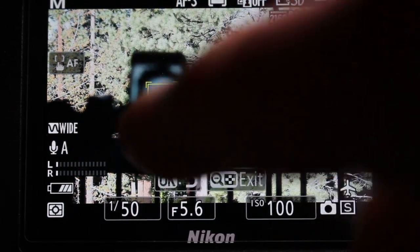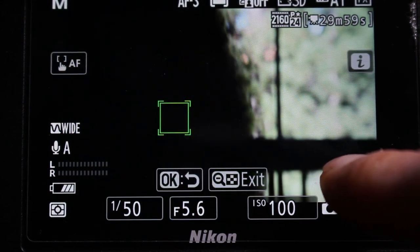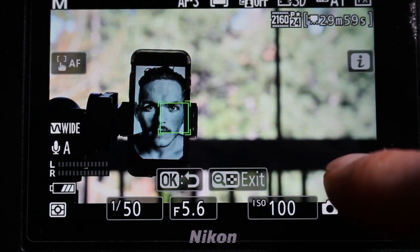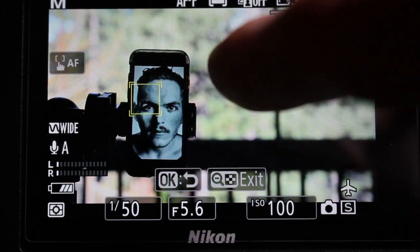But if you instead press and hold the touchscreen while recording, you can see that the box turns green, which temporarily puts the camera in AFS mode, which locks autofocus. So now the camera no longer hunts.